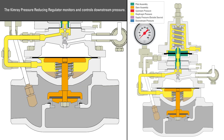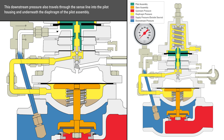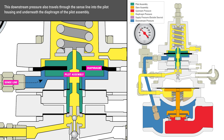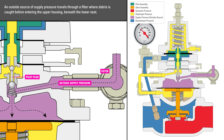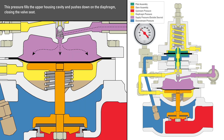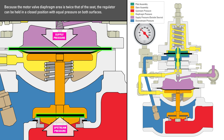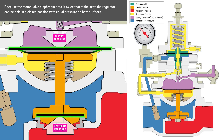The Kimray pressure reducing regulator monitors and controls downstream pressure. Upstream pressure enters the valve, travels under the seat, and exits through the downstream side of the body. This downstream pressure also travels through the sense line into the pilot housing and underneath the diaphragm of the pilot assembly. An outside source of supply pressure travels through a filter where debris is caught before entering the upper housing. This pressure fills the upper housing cavity and pushes down on the diaphragm, closing the valve seat. Because the motor valve diaphragm area is twice that of the seat, the regulator can be held in a closed position with equal pressure on both surfaces.